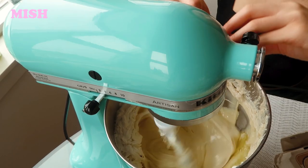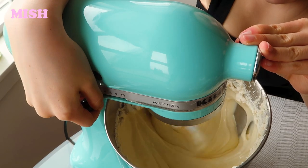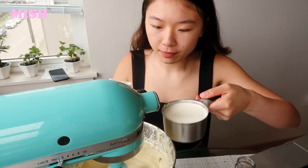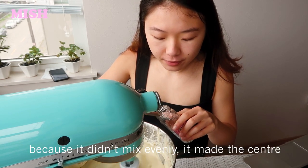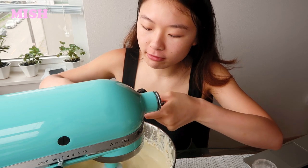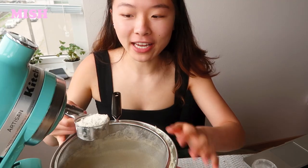Four, five, six. Now we're gonna reduce it to low, and while it's on low we'll add in two cups of heavy cream, one teaspoon of salt, and one teaspoon of vanilla extract. Beat it until combined, which will probably be around 30 seconds or so.